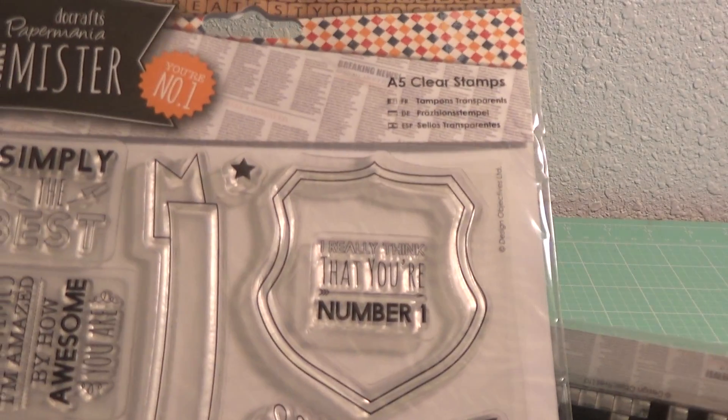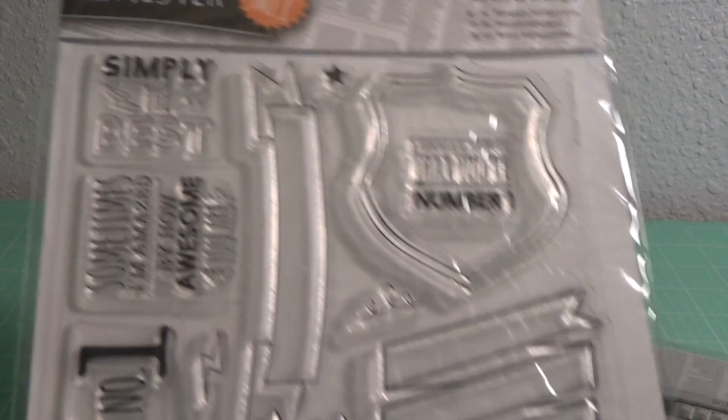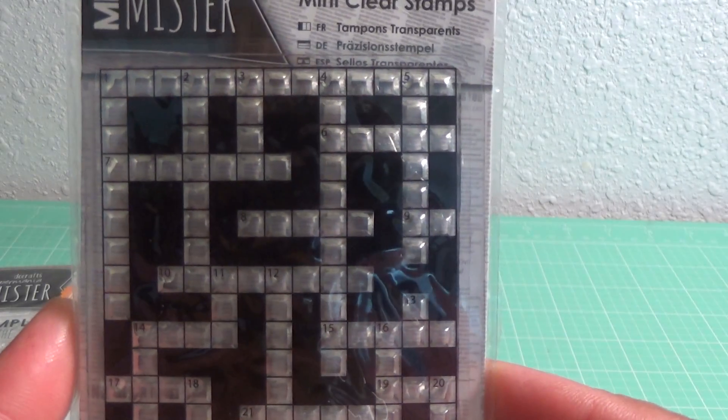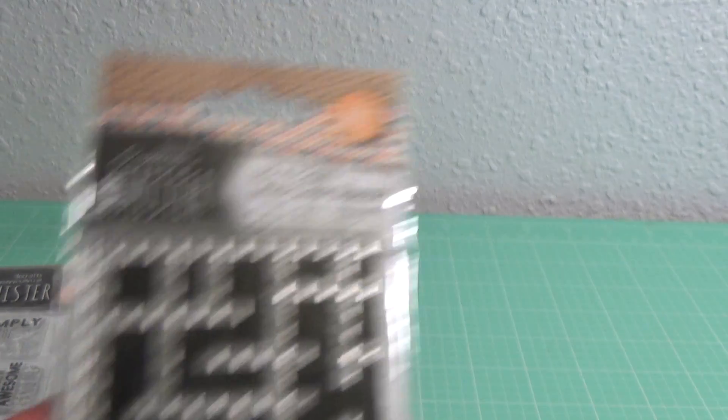Then I ordered a kit off of HSN — it was called Do Crafts Paper Mania. The stamps were part of what you got, and you got this really cute mini stamp that looks like a crossword puzzle.